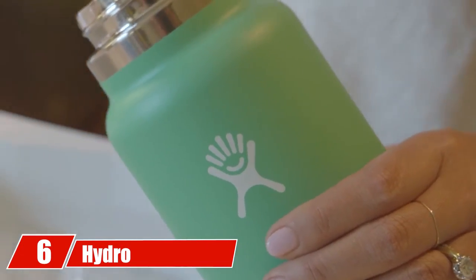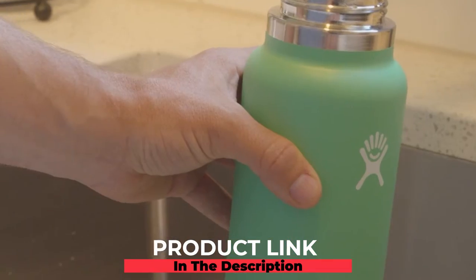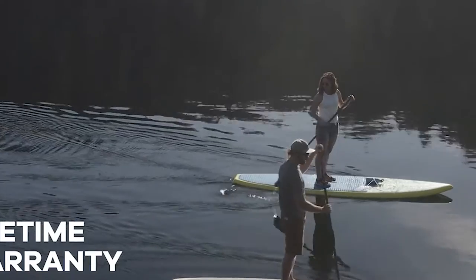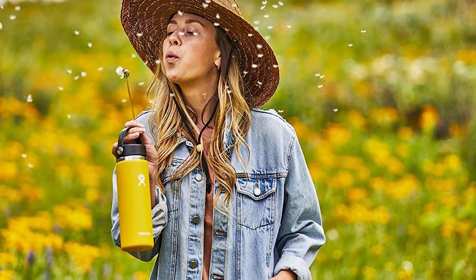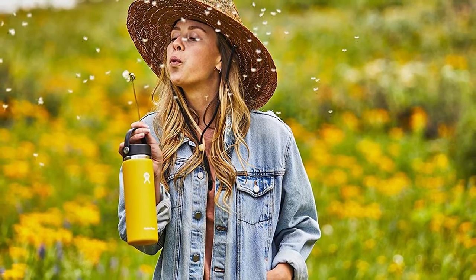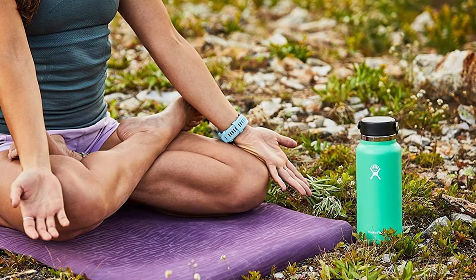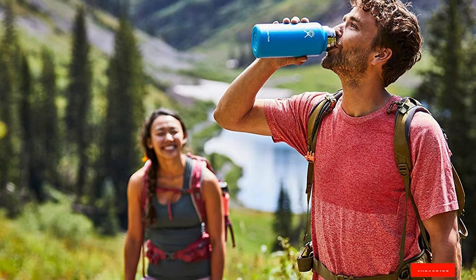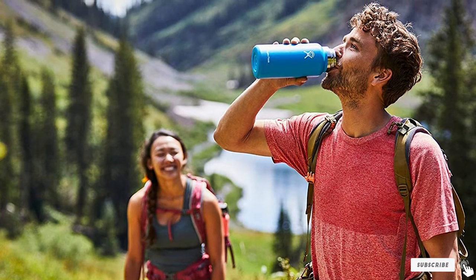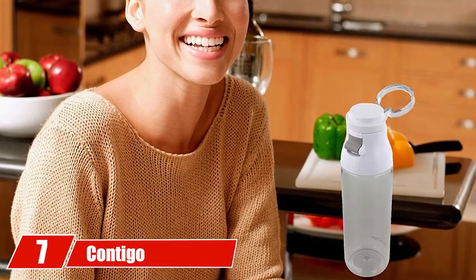The number six position goes to the Hydro Flask wide mouth flex cap bottle — the perfect option for those looking for a stainless steel water bottle. It is well-insulated and BPA-free. It's available in 32 oz, 40 oz, and 80 oz capacities so you have plenty of options. The flexible strap makes it easy to carry, and its wide mouth opening makes it easy to use.